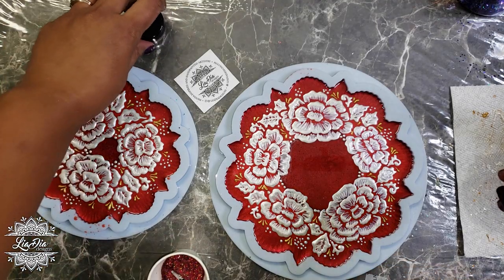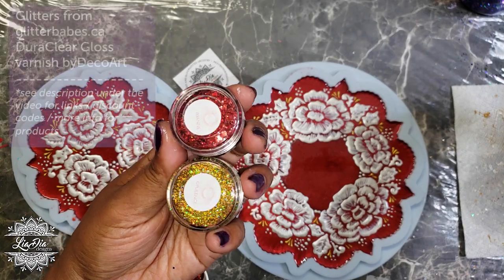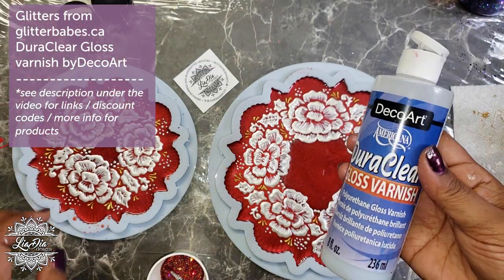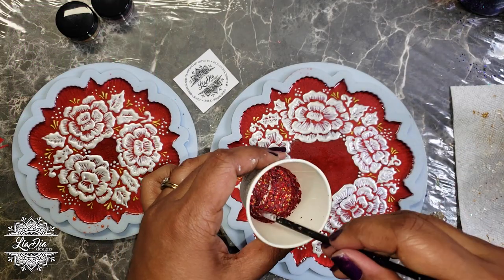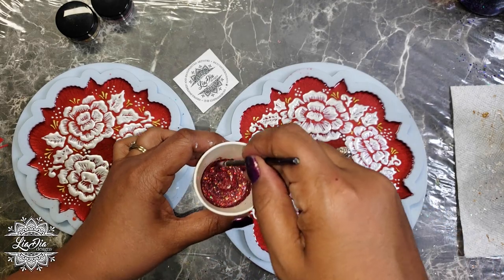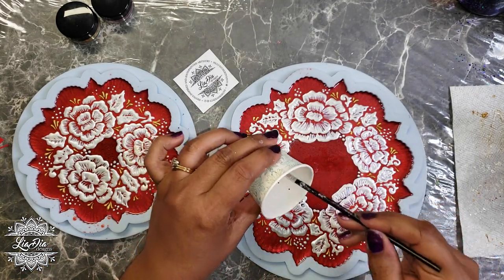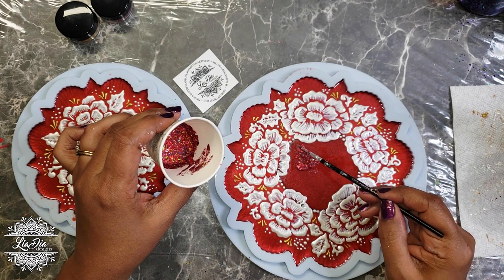Now it's time to add glitter, because as you guys know I love my glitter! These ones are from Glitter Babes, and I'm going to be mixing that with my Dura Clear gloss varnish. I'm mixing both colors together because I just wanted to have hints of red and gold to pick up and brighten the center a little bit. So we've made our paste and we're going to go ahead and paint these in.